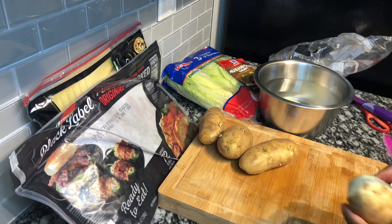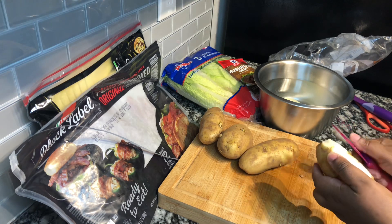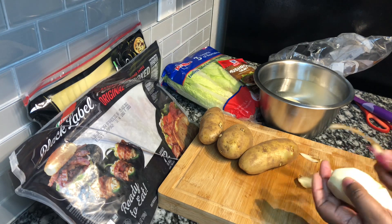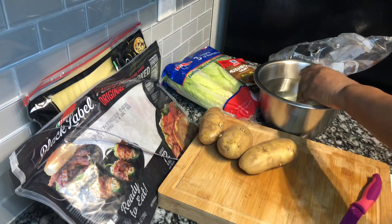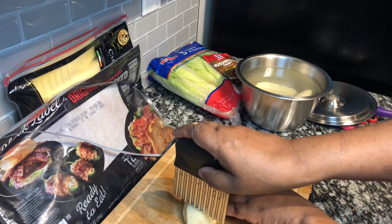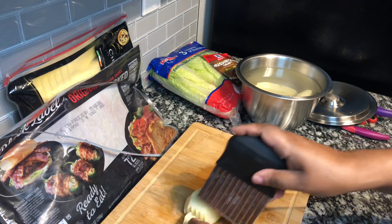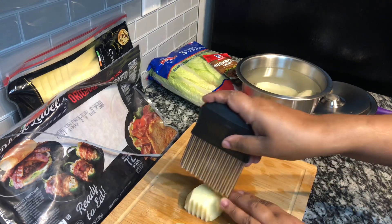Next, I'm going to prepare my potatoes. First, I peel them — I'm using five potatoes for four steaks, based on the number of people eating. Make sure you place your potatoes in medium warm water so they don't turn brown.